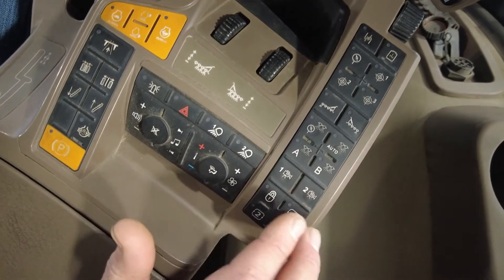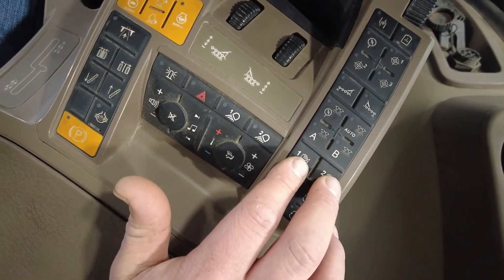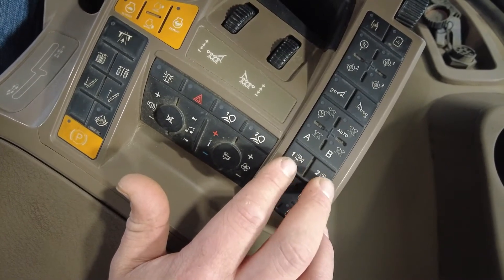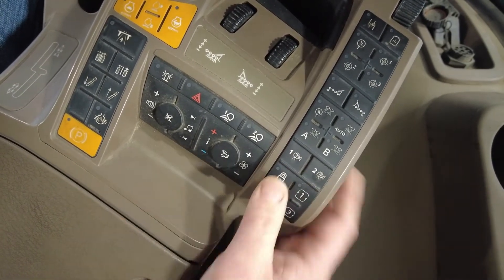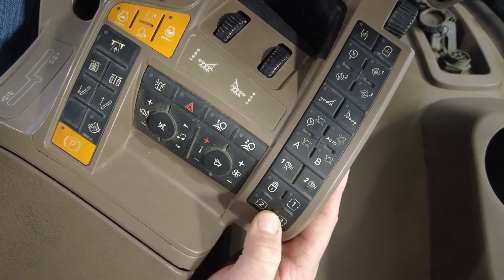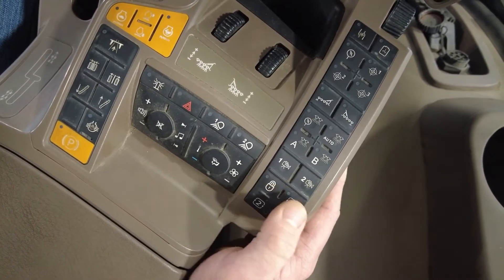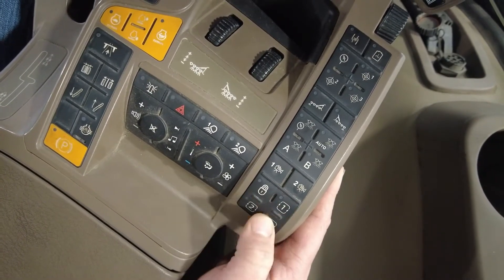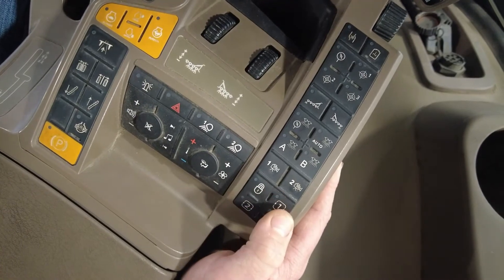We come down here and we can pick between our cameras on our sprayer. You can pick between one or two and it will come up on your screen. Down here are three buttons that you can configure to whatever you'd like. To use them you have to unlock them, and then you can pick from these three that you configure on your screen.